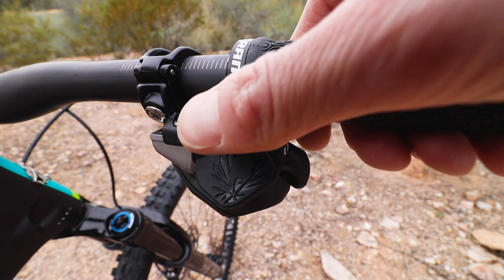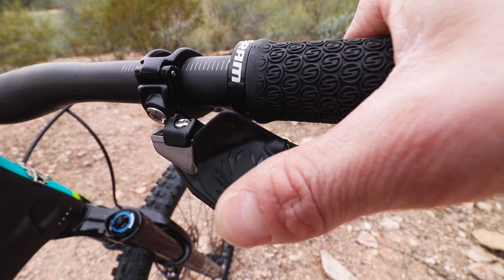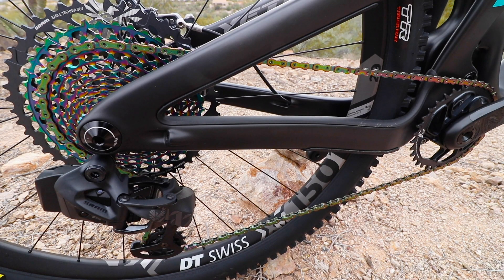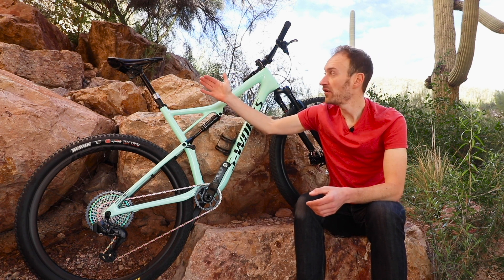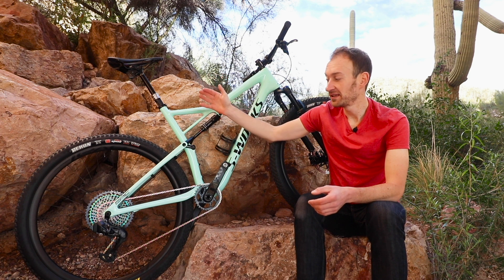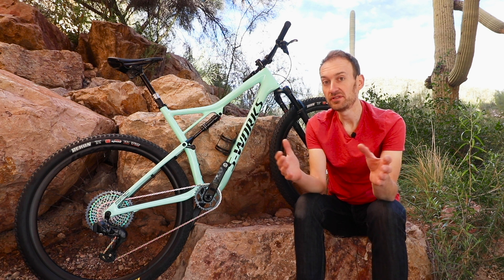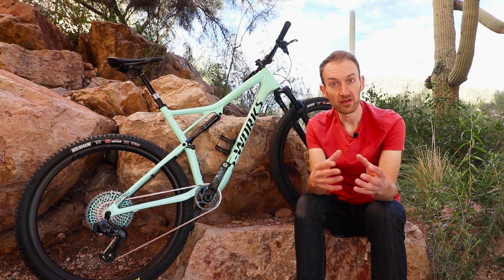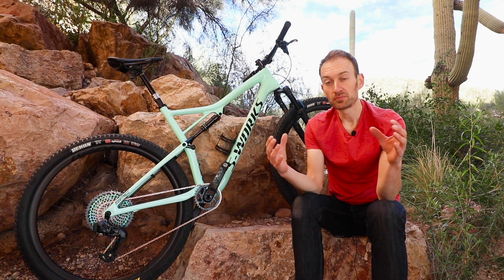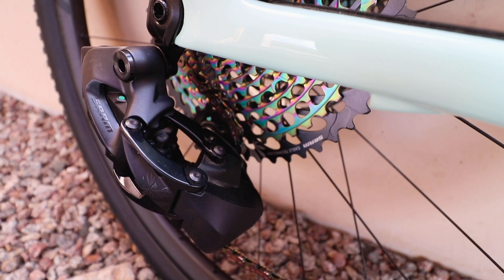The big news is AXS — this is all about an ecosystem of connected devices. Wherever you see the AXS logo on a component, you can connect it to another AXS component. So as you can see, there's now an electronic Reverb dropper post which also has the AXS logo on it. You can connect the two components to the rest of the groupset, and there's an app which allows you to personalise and customise how all your components work and how you control them — connecting the different components via electronics together to create this seamless ecosystem.